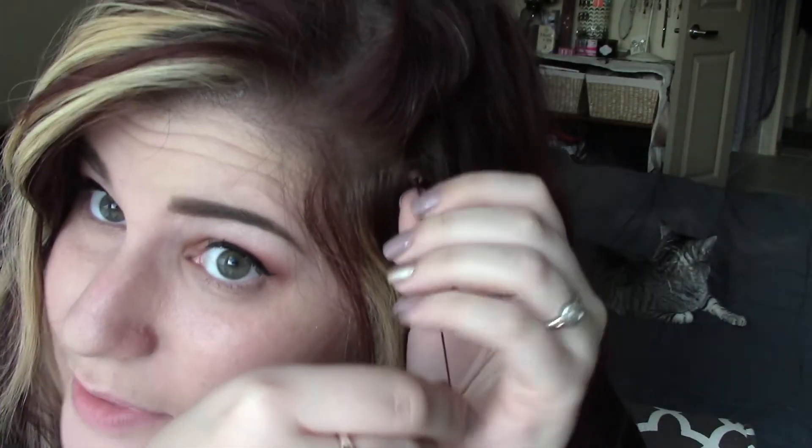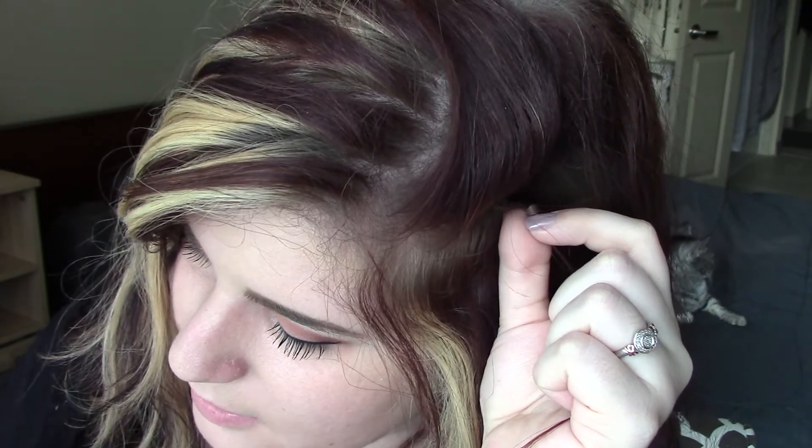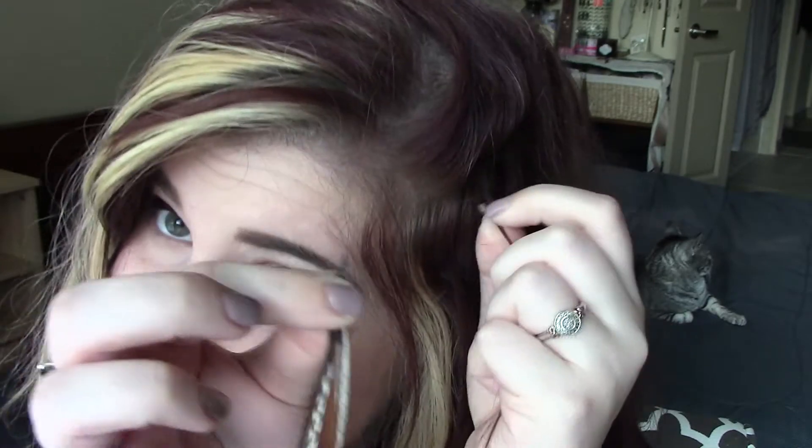Pull the bead up — this is really a lot easier with an actual mirror, but I'm just using the viewfinder. So you have your hair bead threaded into your hair, and you're going to take all of your feathers and make sure that all of the tips are aligned, because if they're not, they're going to feel really weird. Make sure all tips of your hair feathers are perfectly aligned.